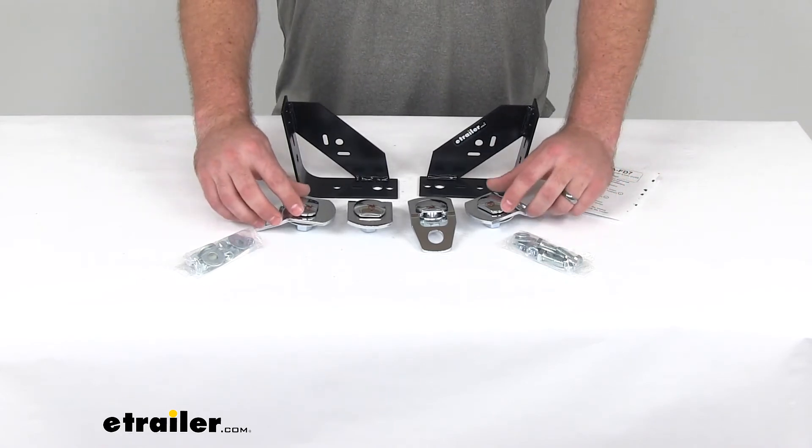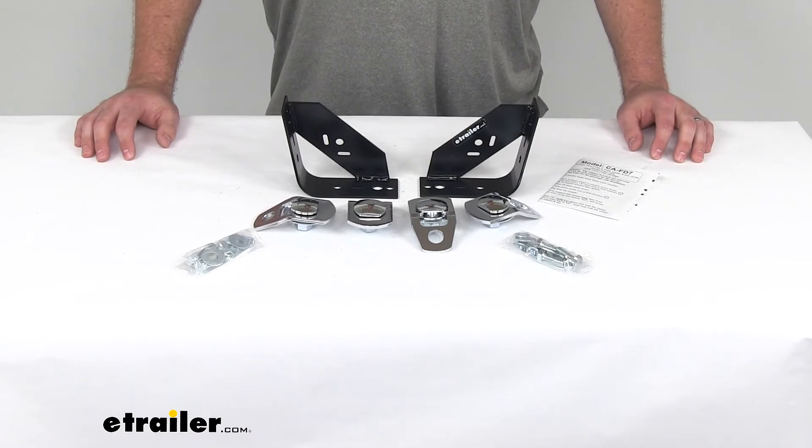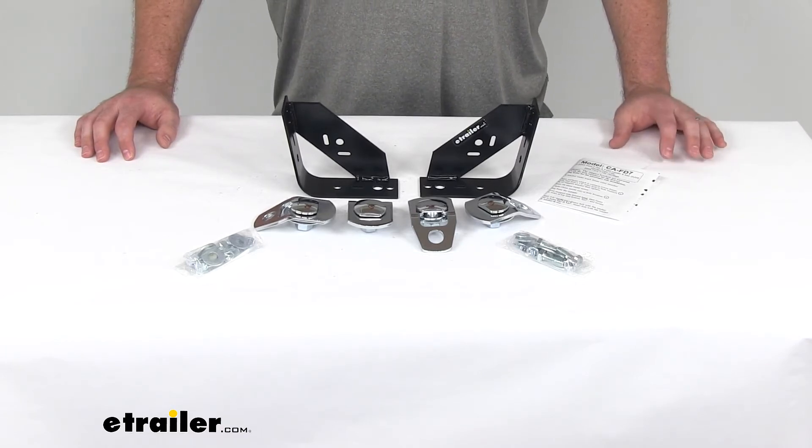This is made out of steel, so it's going to hold up well and be very durable — you're not going to have to worry about it breaking or anything. It is made here in the USA, and it comes with a one-year warranty from Happy Jack.